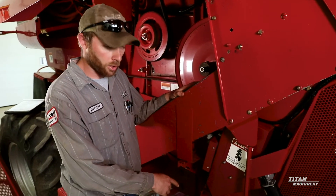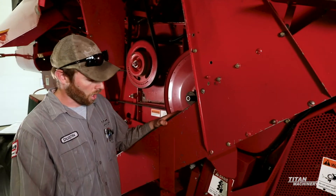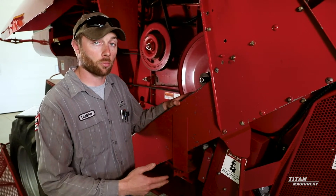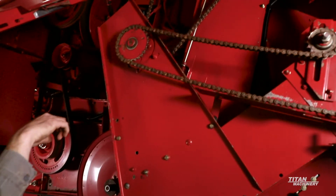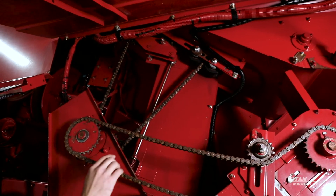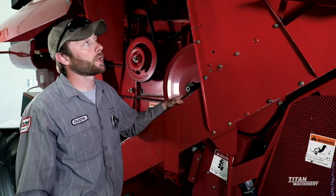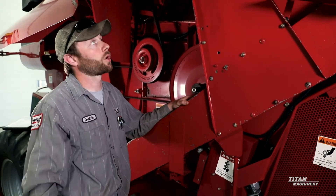Next we'll go through the clean grain elevator and talk about some of the key parts. Number one is the elevator chain — making sure that it is good and tight, that none of the paddles are broke, bent, or missing. The drive chain — we want to make sure that it is properly tensioned so that it doesn't have a lot of play in it. As you can see, those black rollers up there are part of an aftermarket roller kit that helps take the slap out of these chains, because that chain has to travel so far up to run the top auger.